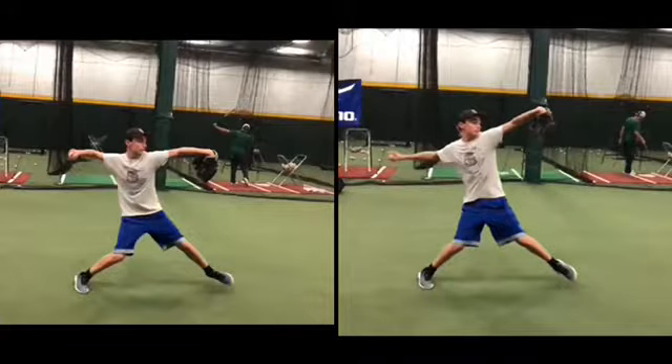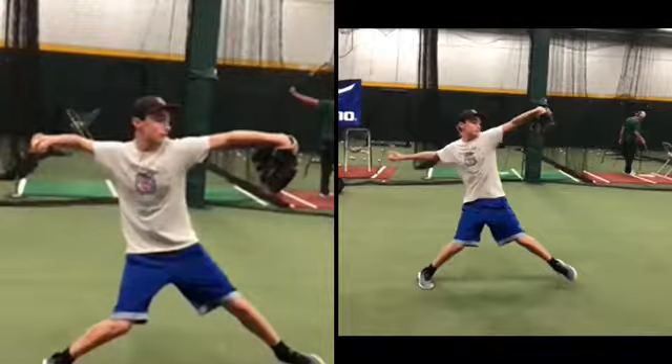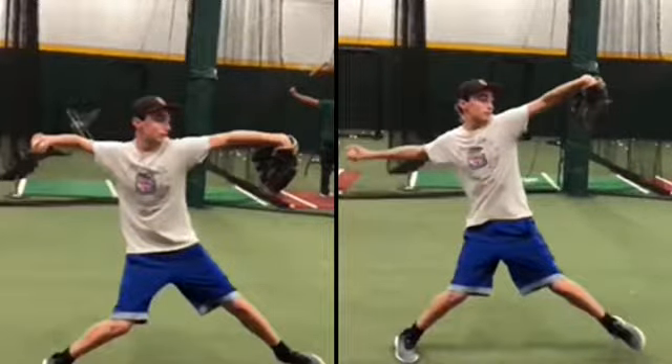We don't want to change these other things. We're trying to control one variable, which is your arm. See how other things change? Difference in shoulder position?